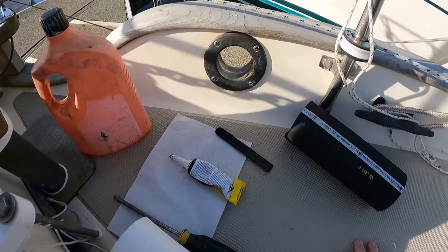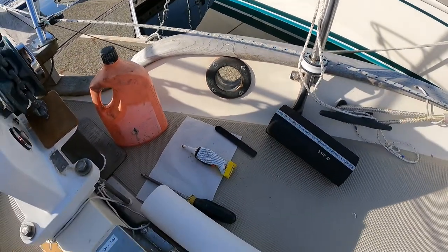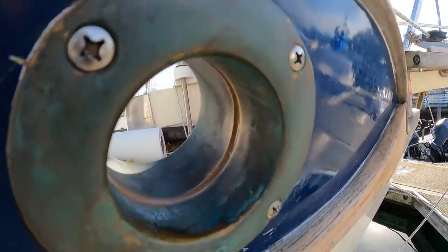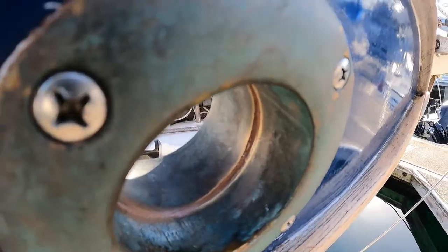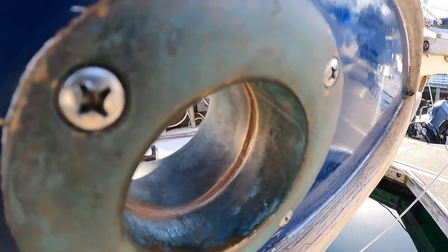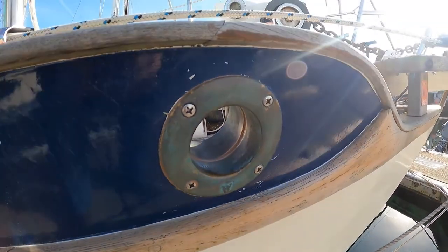It appears this job is done, other than picking up the tools and putting things away. The finished project — you can see how the bedding seals between the two halves of the hose pipe. In an ideal scenario, these two halves would have been fit more closely, but between the bedding and the hose, we should never have a leak here again.